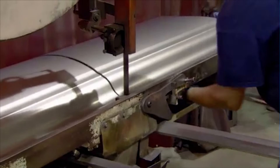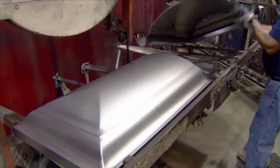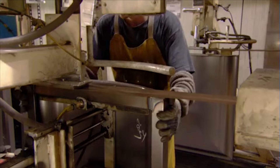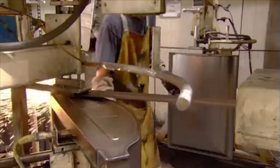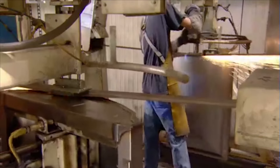For a Perfection Cut casket, they saw the top in half, then weld steel to the cut end, forming a header to give it a neatly finished look. An automated belt grinds all the welds flat to create a smooth finish.